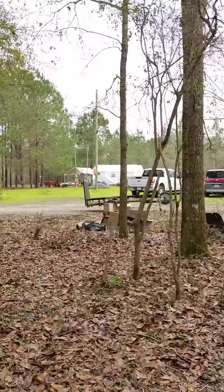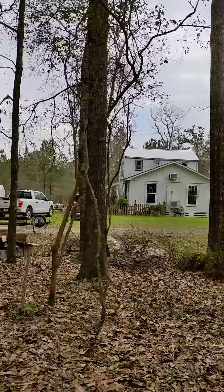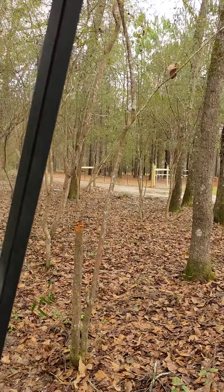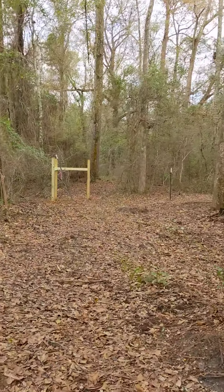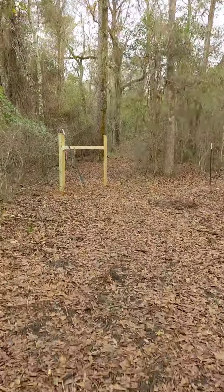And right here we're pretty much even with that house again. There's the front gate again, and here's the corner.